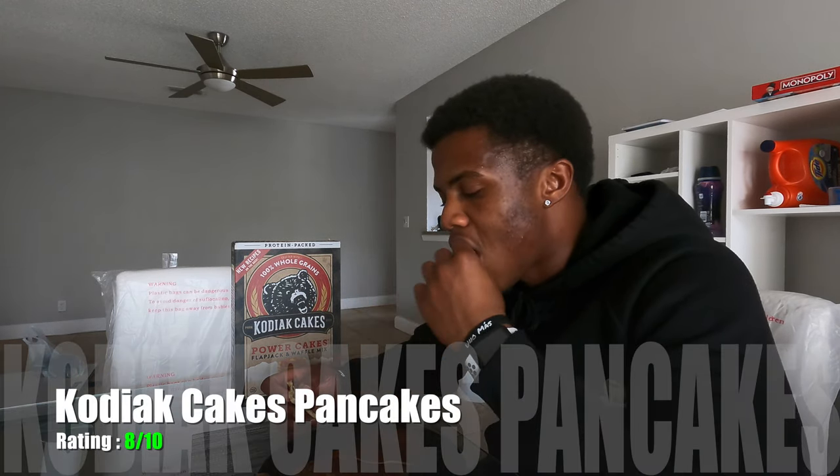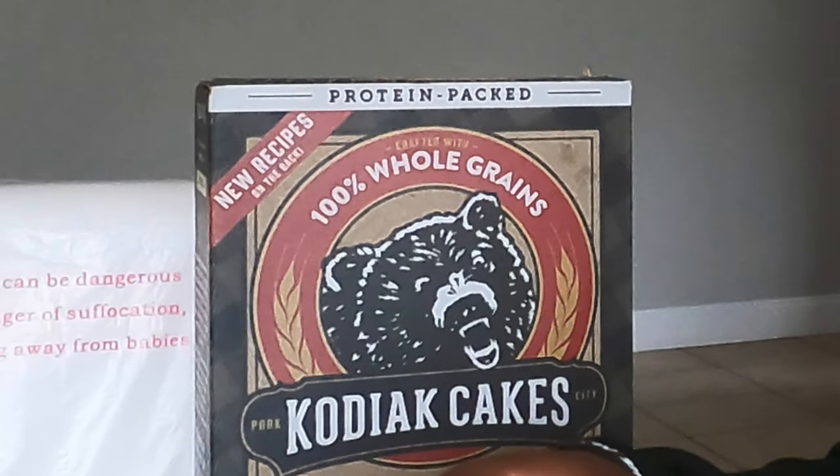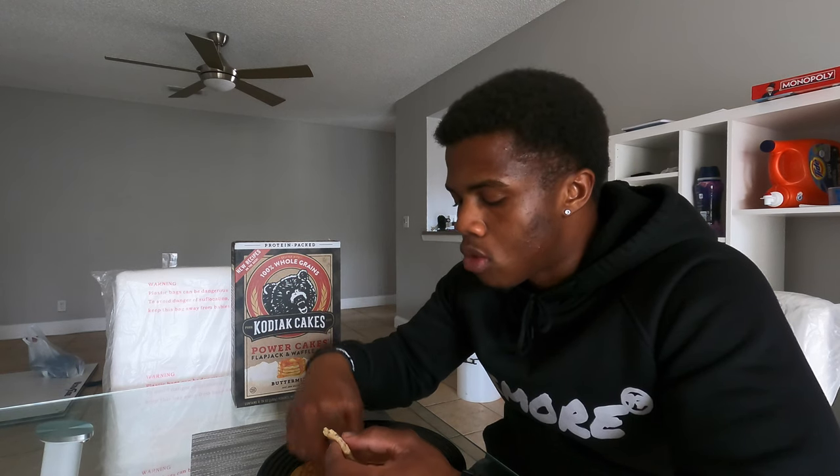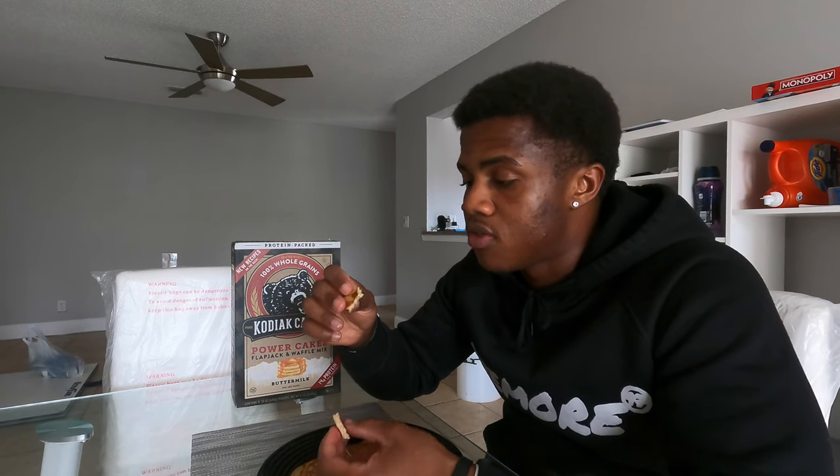This is good. If I had to give this a rating, like an honest rating, I'd give it like an 8 out of 10. The reason why I say 8 out of 10 is because it tastes kind of grainy, a little bit. Other than that, it's pretty good. The consistency of it is great. Everything else is really good.